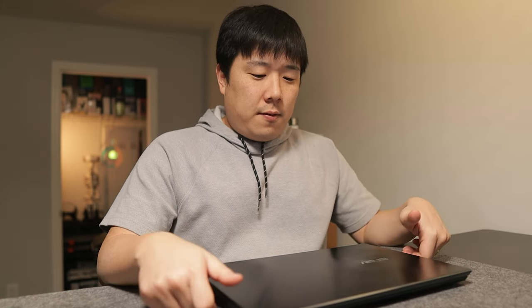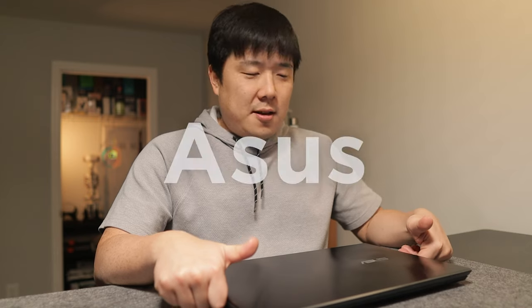Hey, Josef here. As promised, I am delivering you the full review of this laptop, the Asus ZenBook Pro Duo. The overall first look and specs of this device were showcased on the previous unboxing video, so please check it out if you haven't already — the link will be in the description.